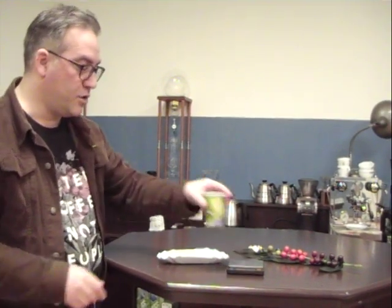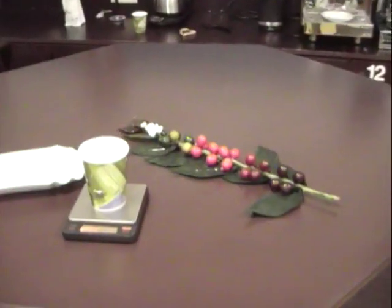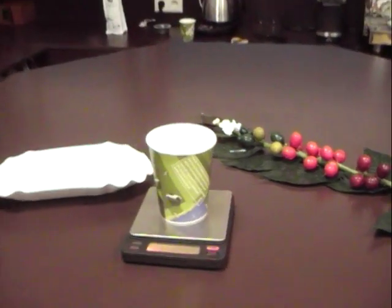When preparing filter coffee you first weigh out your beans. I'm preparing 500 grams of water and I use 30 grams of beans, however there's 33 and a half grams here.